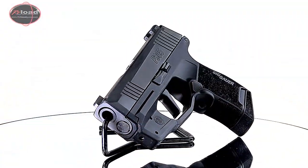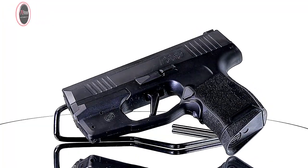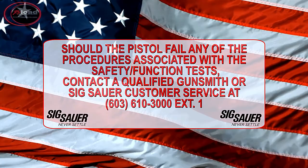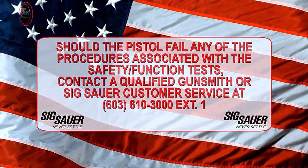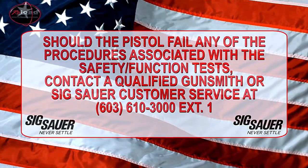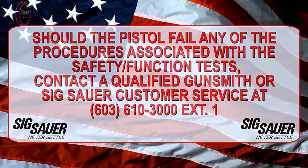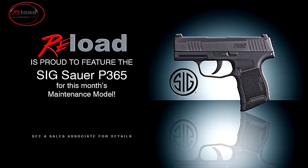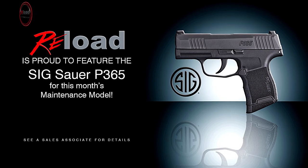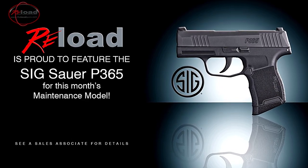Congratulations! You've completed the basic field strip and reassembly of the Sig Sauer P365 pistol. Should the pistol fail any of the procedures associated with the safety function test, contact a qualified gunsmith or Sig Sauer customer service at 603-610-3000, extension 1. We hope this has been informative and that you feel more confident maintaining your firearm. If you have any questions, feel free to contact us or ask any of our associates next time you're in the store.